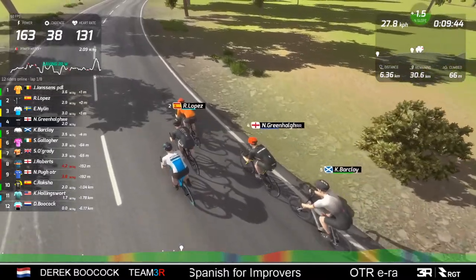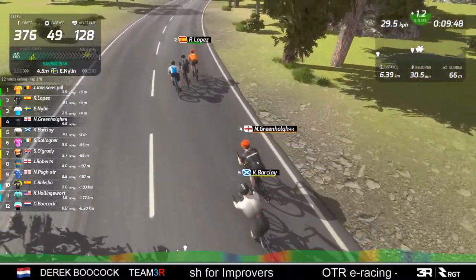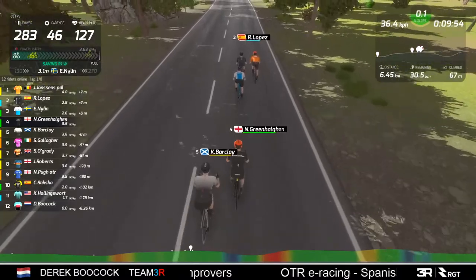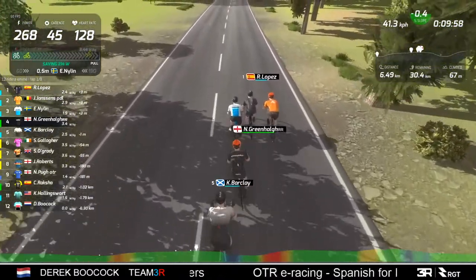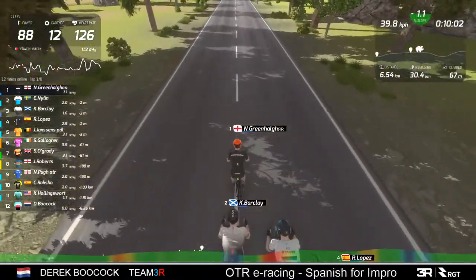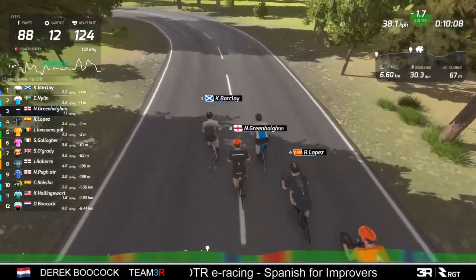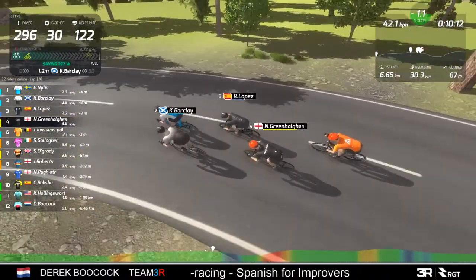We've still got the five riders together at the front. Who's my pick for today? It's a toss-up. I'm going to go with Barkley today. Lopez is a contender, but I'm going to go with Barkley.